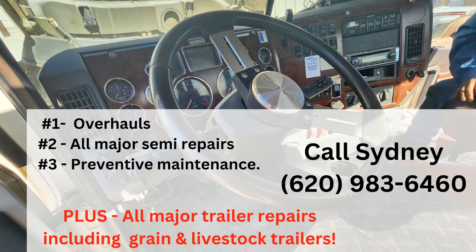Looking into the valves and your cams and making sure that everything is running good on that truck before it turns into a really bad deal. Don't wait for a breakdown — call Salco Truck and Trailer now at 620-983-6460 for fast, reliable repairs.